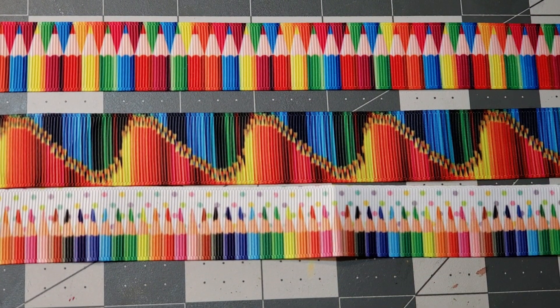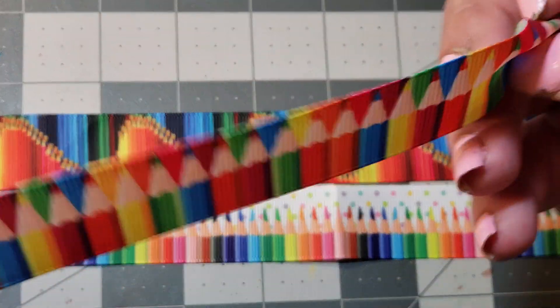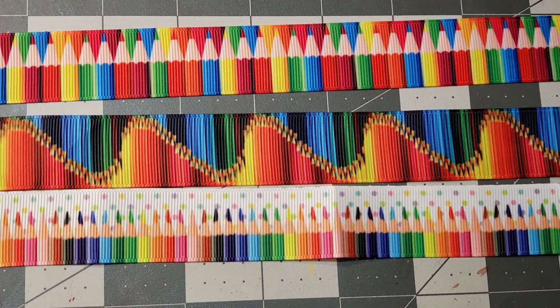I'll leave that in the description. And if any of you guys are crafters and you like ribbon for anything — I was thinking of doing some of the cups that I keep my pencils in and wrapping the top up in the ribbon and it's cute. So I just wanted to show that to you. I'll see you later.